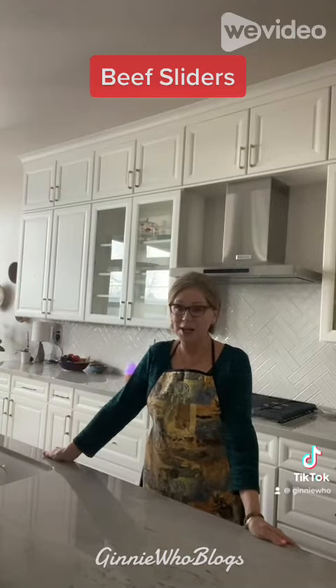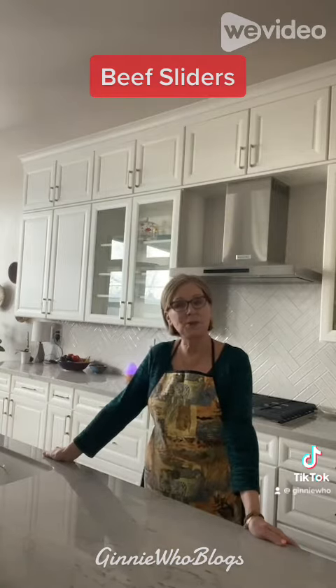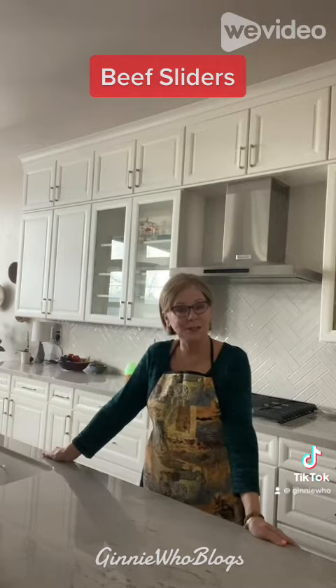Hi, my name is Ginny and welcome back to Ginny Who Blogs. I had some leftover biscuits and the other half of the grass-fed ground beef, and I thought it'd be fun to make some sliders. You can make them in less than 20 minutes. Well, come on, let me show you how easy and fun these are to make.